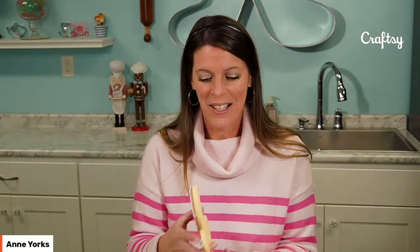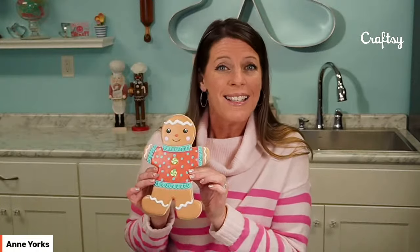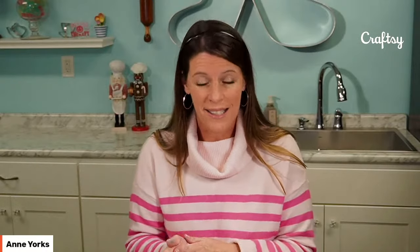Hi guys, welcome to this special Craftsy live event where we are going to be decorating these gorgeous, beautiful jumbo gingerbread cookies. This guy is almost nine inches tall and I'm going to show you how to make him step-by-step. My name is Ann Yorks. I'm the owner of the Flowerbox and I'm decorating here in my cookie studio in central Pennsylvania. We're going to be decorating these cookies and I'm going to give you some tips today on how to bake such a large cookie. I also have some presentation ideas for you. We're going to go over all of it today.